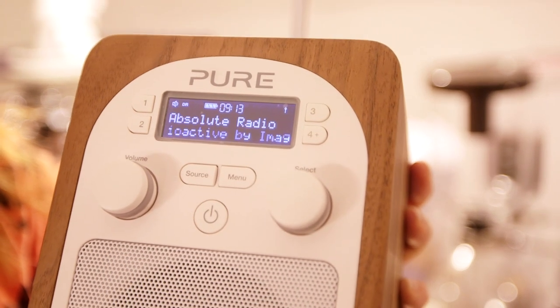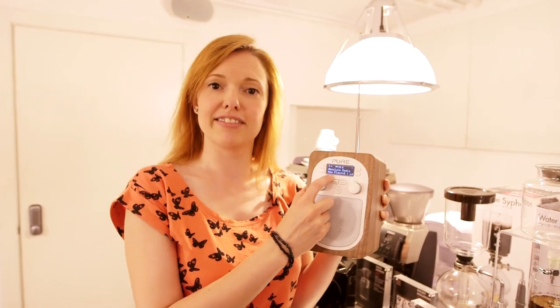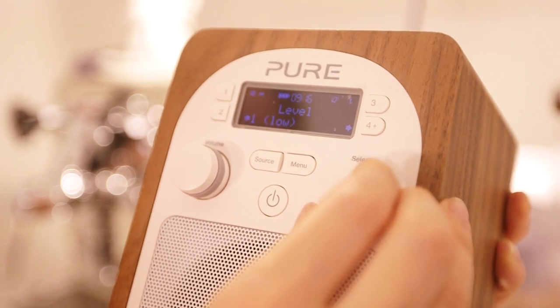You've only got the one speaker so you don't get a massive volume, but you can crank it up fairly loudly. There's a small screen which is dimmable, though it doesn't auto dim in different light settings.